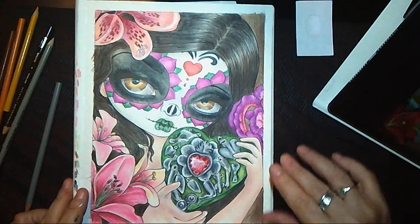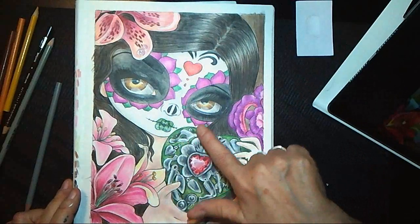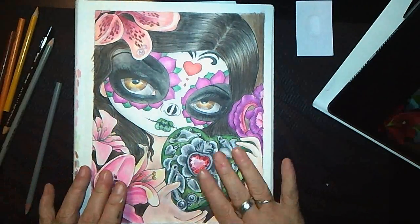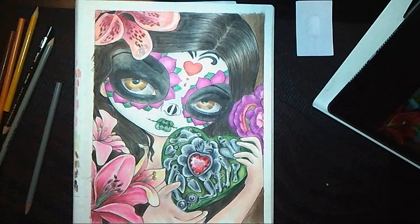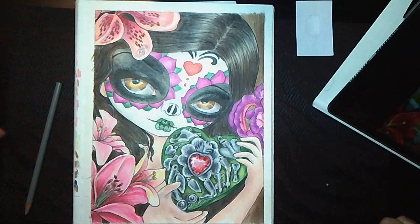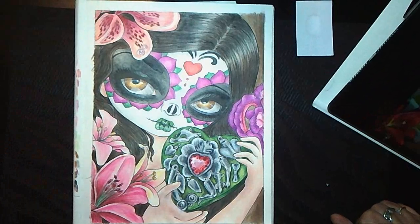That is finished. Background's done, flowers done, hair done, face done, lips are incredible, eyes done, box done, jewel done, flowers done — dun dun! Thank you for joining in with this one. Any requests, let me know. I'm probably not going to go buy specific books to do things from, but if it's a book I do have or just a particular technique, let me know and I'm more than happy to spend my time talking at you. See you later.